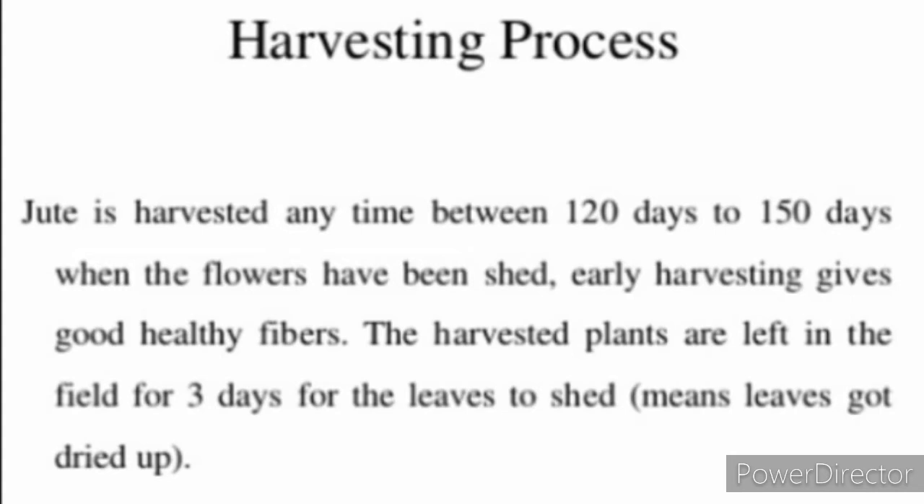Jute is harvested anytime between 120 days to 150 days when the flowers have been shed. Early harvesting gives good healthy fibers. The harvested plants are left in the field for 3 days for the leaves to shed and dry up.